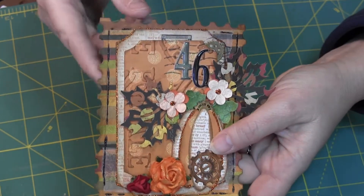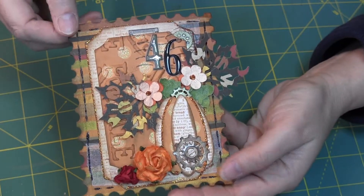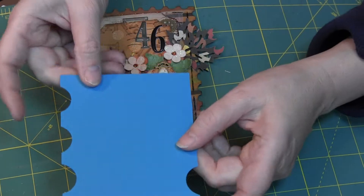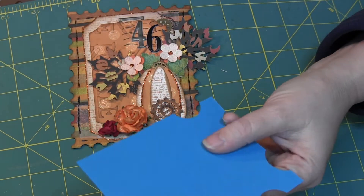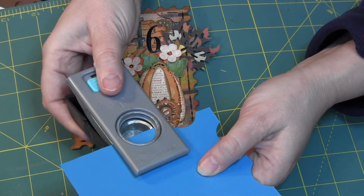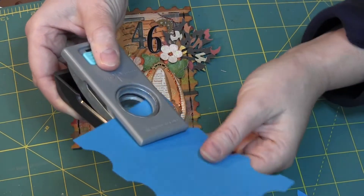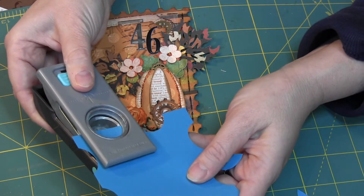Some of you may not have the die. This looks like probably a Sizzix die that makes this postage stamp. What you can do is take a 4x6 piece of paper or cardstock, and just take a hole punch and go around with the hole punch. That will make it look like a stamp just as well. It's easy.